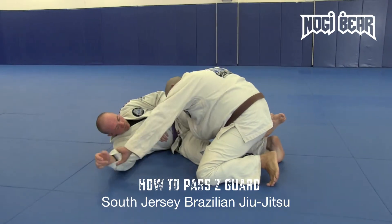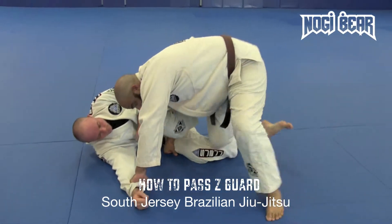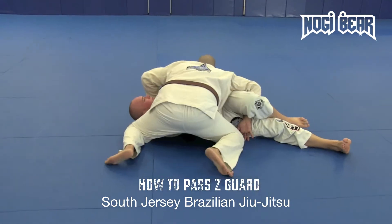Z-guard. Grip. Push away. Hand comes inside. As quick as my knee is up, I'm popping it right back to the mat so that I slice between his legs. Forehead right in his chest. Push. Side control.